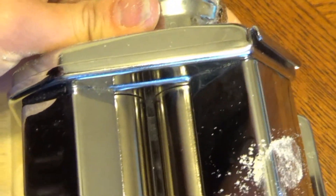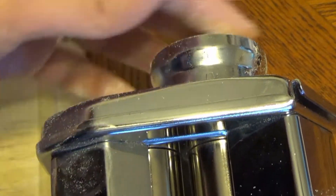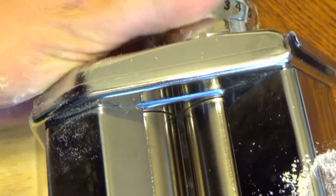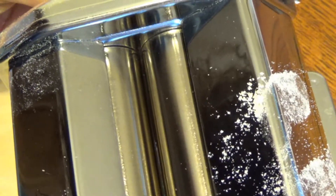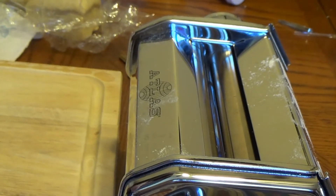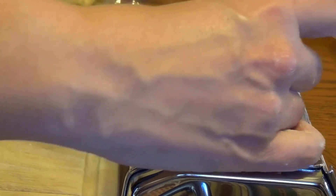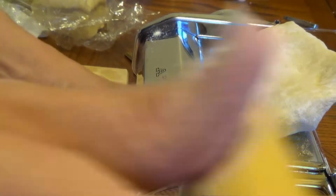This is our dial over here. We're going to start at number one and work our way down — I pass it through number one two or three times, then work down to two, then three, then four. As you can see, the numbers are getting closer and closer together, which means the pasta gets thinner and thinner. We start at the widest, which is number one. I'm going to take the pasta, put it in there, crank it, and it's going to come out the bottom.